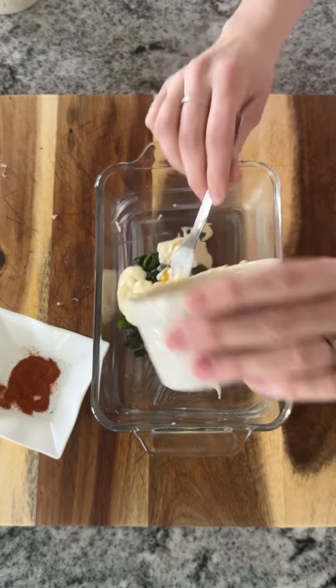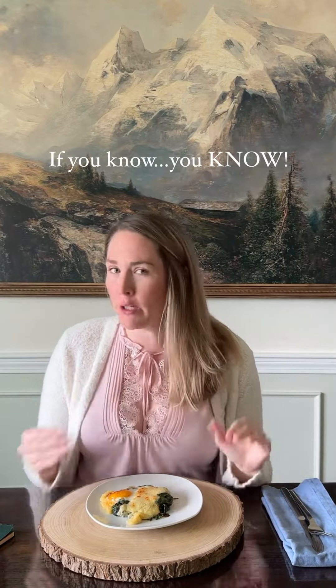Sprinkle some paprika and bake it. And here we go — spinach and egg casserole. I am pumped for this white sauce. It's like the base for cream tuna on toast or cream chipped beef on toast.